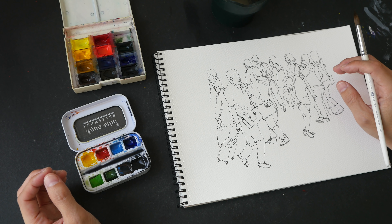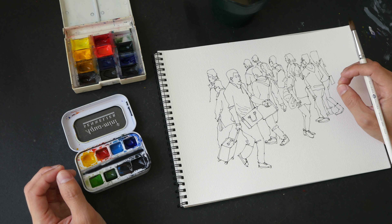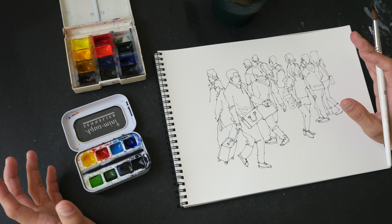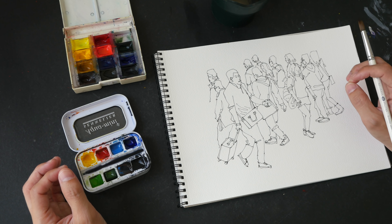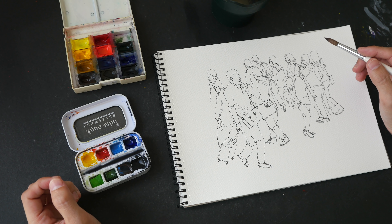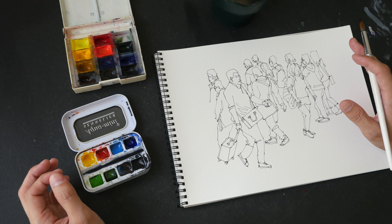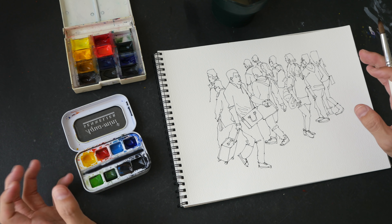Hey everyone, in today's video I am going to talk about the number one mistake that beginners make when they are using watercolor, and that is not using enough paint — making your wash too light and not creating enough contrast. This is a mistake that I have made when I was a beginner, and sometimes I still make that mistake.